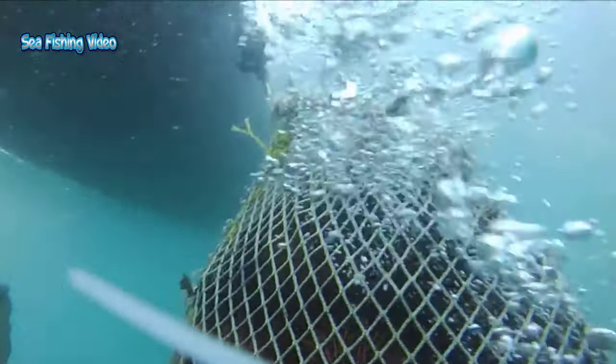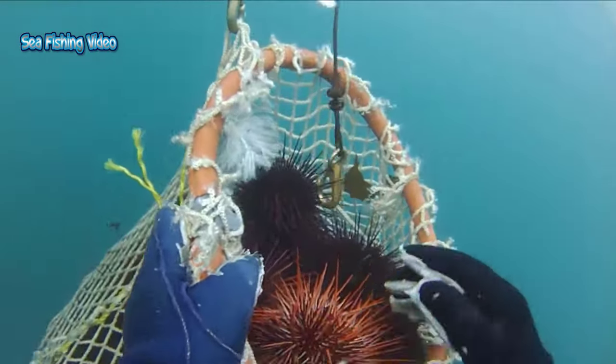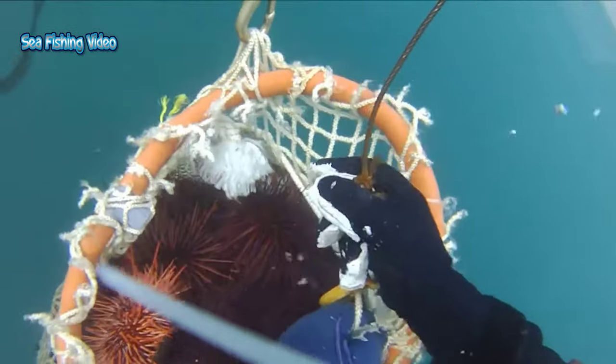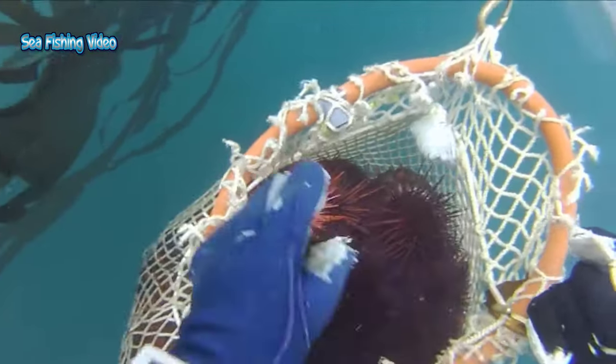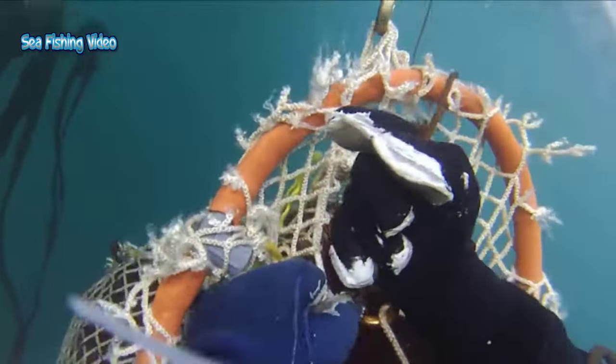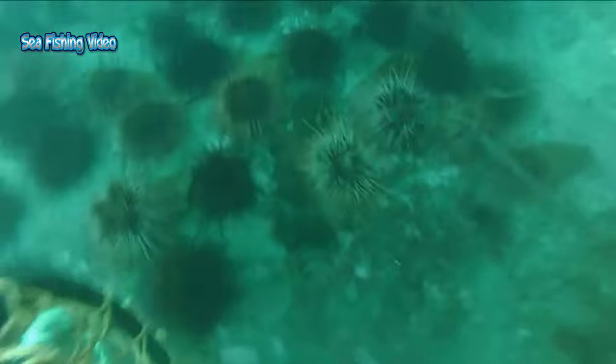Sea urchins are fast becoming a pest in many areas. You could help by removing them and eating them, especially from urchin barrens where the population growth of sea urchins has gone unchecked, causing destructive grazing of kelp forests and other marine habitat. So you can get out and catch some sea urchin, help to protect the marine environment, plus have a super fresh, healthy feed.